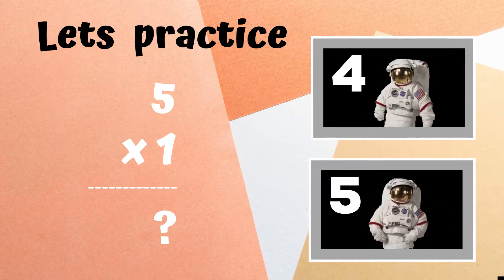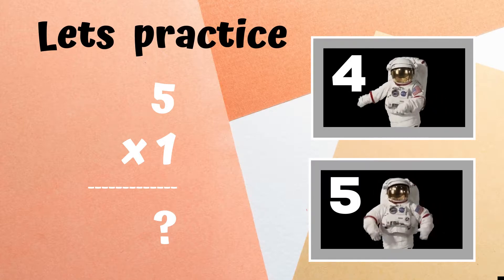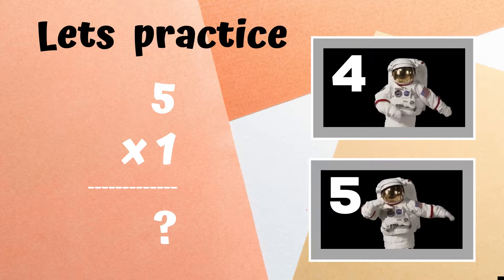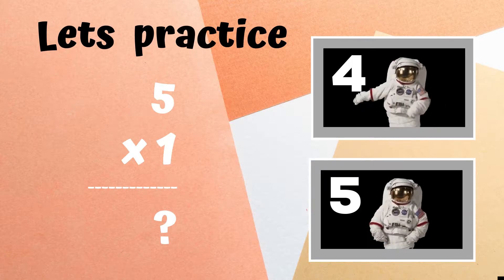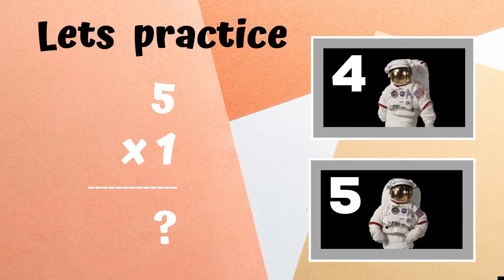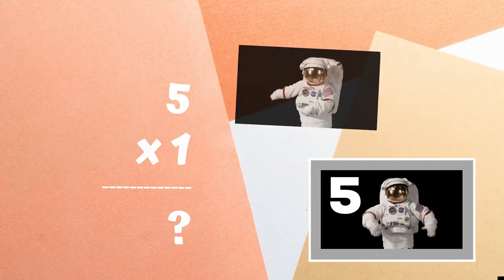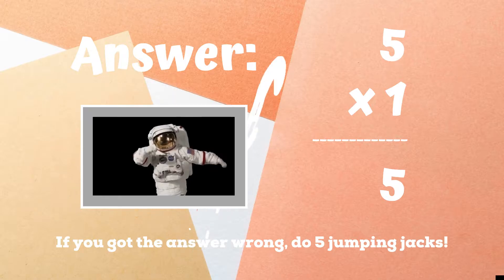You see the problem five times one up on screen. If you think the answer is four, you should be copying the astronaut next to the number four doing the floss dance. But if you think the answer is five, you should be copying the astronaut next to the number five doing the dabs. If you guessed the number five and were dabbing like the astronaut on the bottom, you got it right. Congratulations.